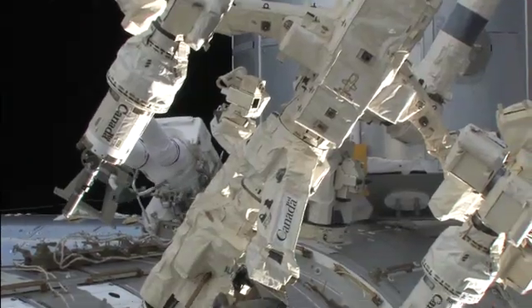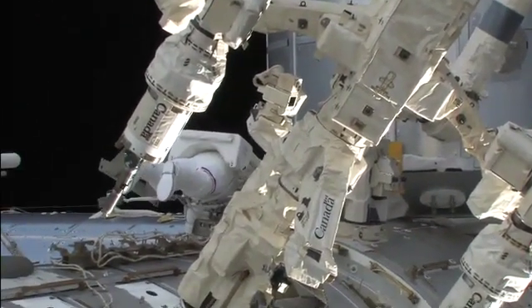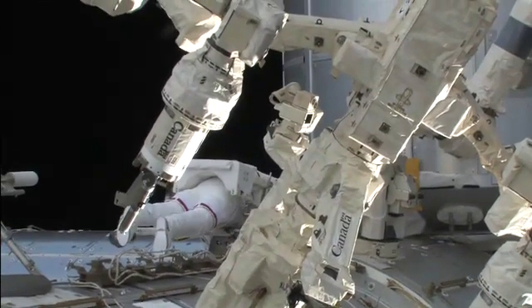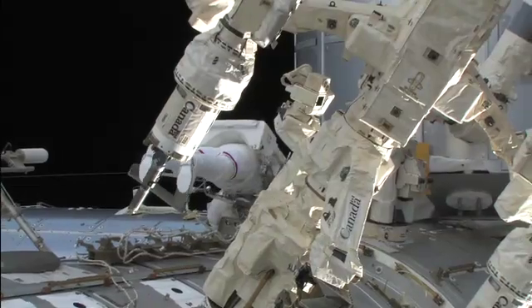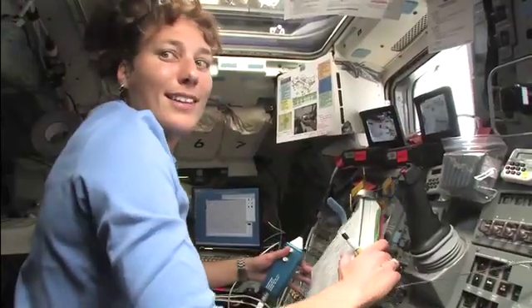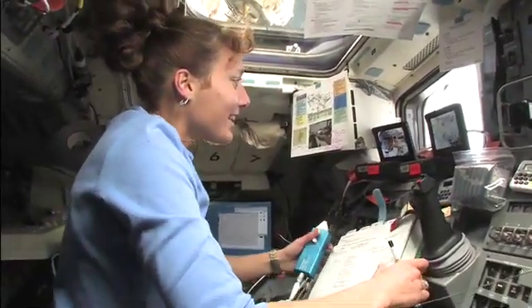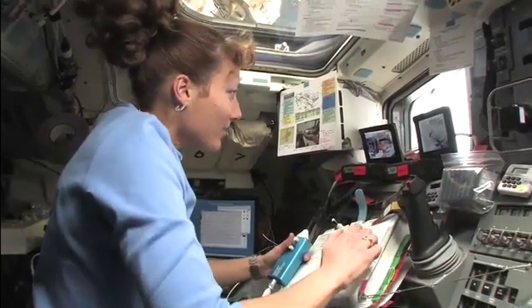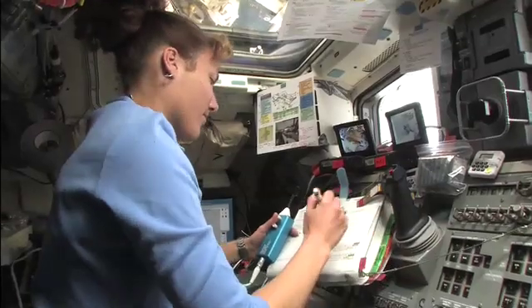Good evening Oleg and everyone else. We've got quite a few things and plans on board. We're expecting one change for Tracy, and Huntsville will discuss that in a moment. The mail sync is continuing, so please remain out of your email until we give you the all clear. For Tracy and TJ, we're ready to start the battery charge, and I see the MPC downlink is coming down, so that's good.